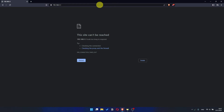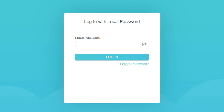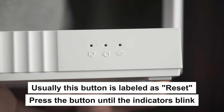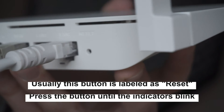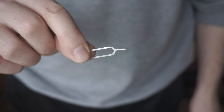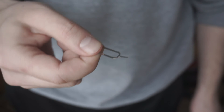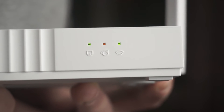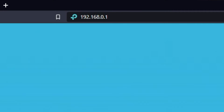If the link doesn't open, or you see a page with a password that you don't know, it means that your router has already been configured and you need to reset it to factory settings. Press the special reset button on the router for 5 to 10 seconds. The indicators on the router will blink. Usually this button is inside the router case to prevent it from being accidentally pressed. In this case, press it with a thin object. The router will reboot and the settings will be reset to factory defaults. Then you can try to enter the router settings panel again.